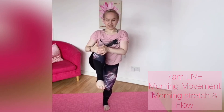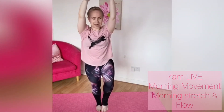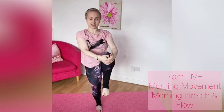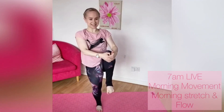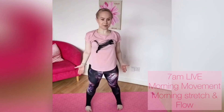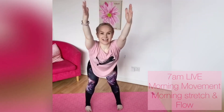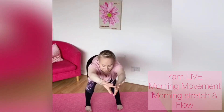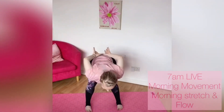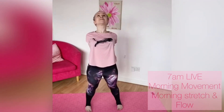Gradually ease yourself all the way back up, release the hands. Bring one knee in towards your chest and give the leg a hug, opening up through those hips, then release. Take a deep breath in — arms come all the way up. Fold forwards halfway, finding your length and your stretch. Then bring the hands behind your back, clasp the hands, reach and lengthen through the crown of the head, lifting your chest up towards the ceiling.